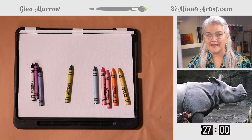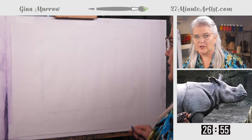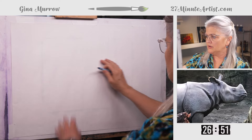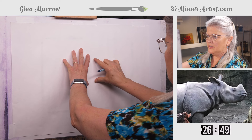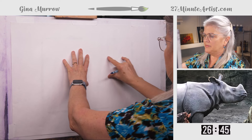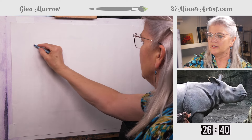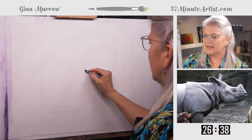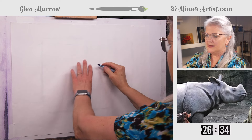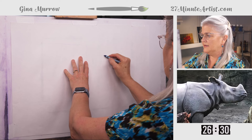If you can draw a rectangle, you can make this rhino. Let's start with a middle tone color just so you can see it on the screen — you can use a lighter color if you want. His head is like one piece of Lego and his shoulders are like two Legos together. So we're going to put roughly those two Legos, and then the Lego head is actually down a little bit like that.